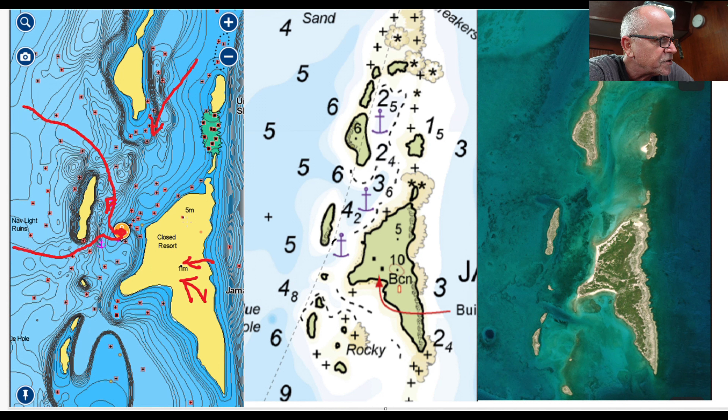You can stop at the anchorage up top or the one further in. If you look at the right picture, you can see the sandy area — there's a sandy area up on top and the sandy area we were in on the bottom. What I like about this spot is it's good solid sand down there. There is some grass, so make sure you dive on your anchor and confirm you've dug into the sand really well.